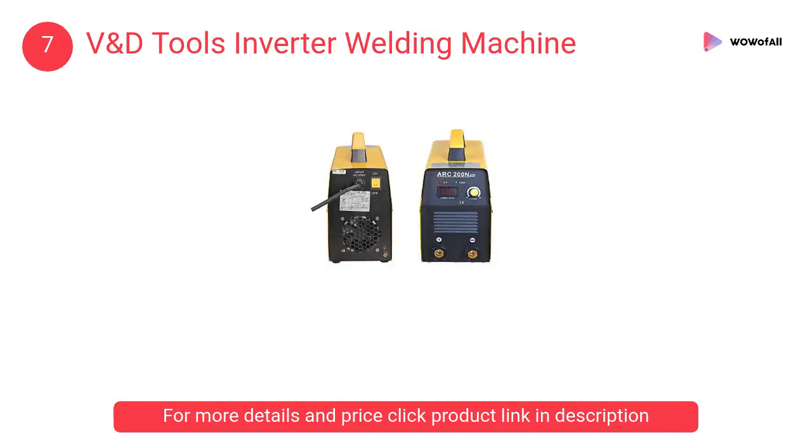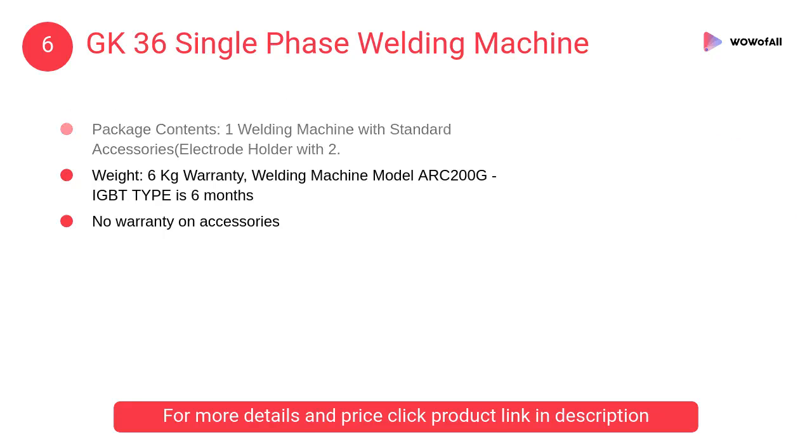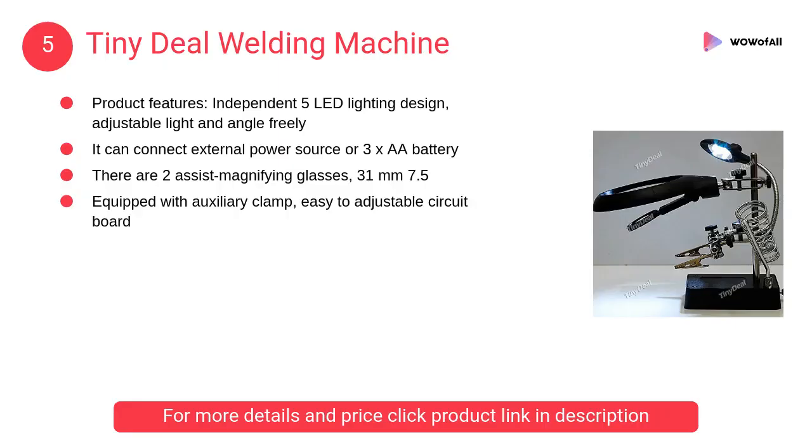At number 6, GK 36 single phase welding machine. It is portable and has a digital display. The product features energy-saving inverter technology and comes with a warranty of 6 months.